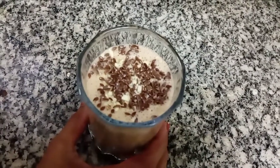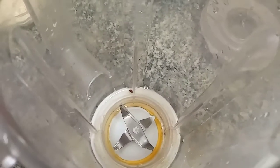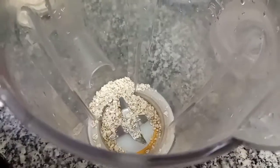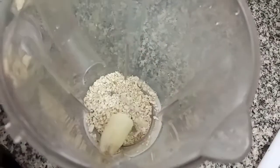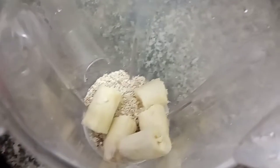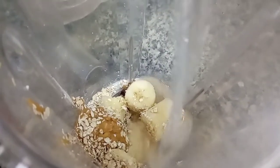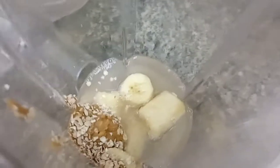We are going to add a banana peanut butter smoothie. 1 spoon of oil, 2 eggs. 1 spoon of peanuts. Now I will add a cup of water. Then the cup is ready.